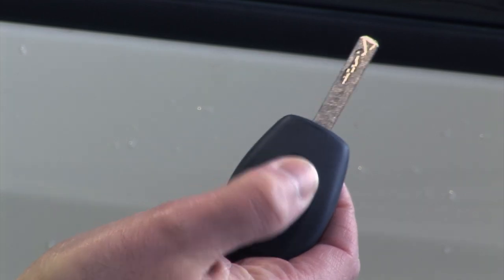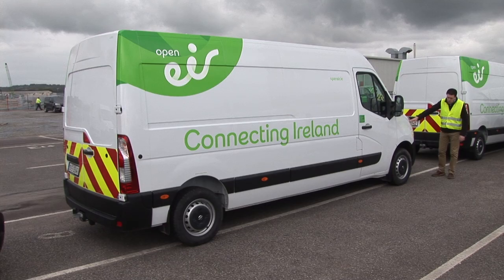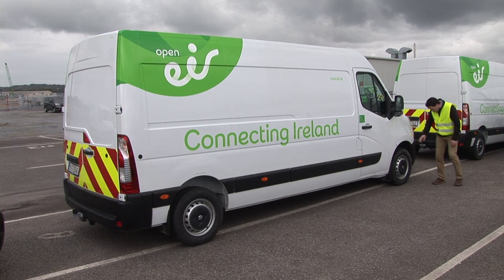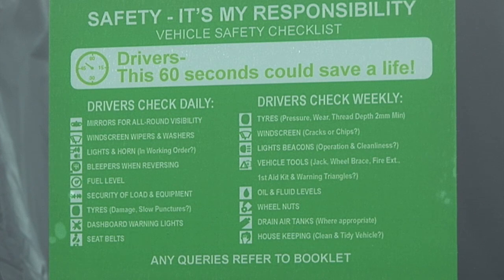To open and lock the Movano, use the buttons on the key. Before you set off, carry out a walk-around check. A guide to these checks is found on the driver's window and door. The daily safety check only takes a minute, but could save a life.